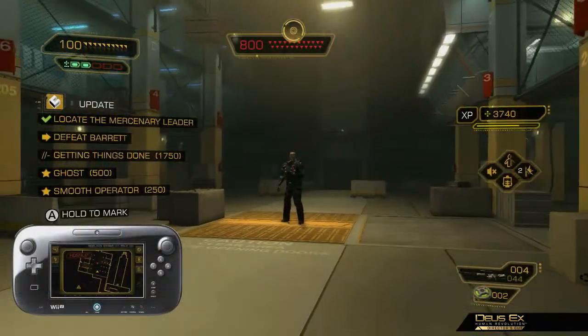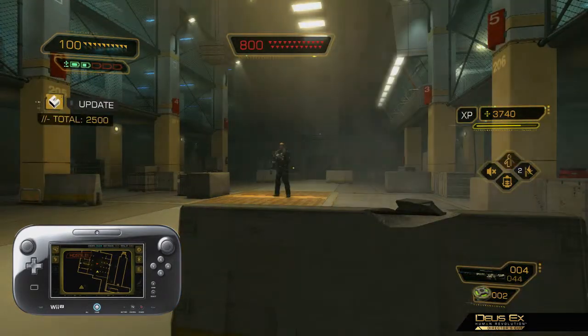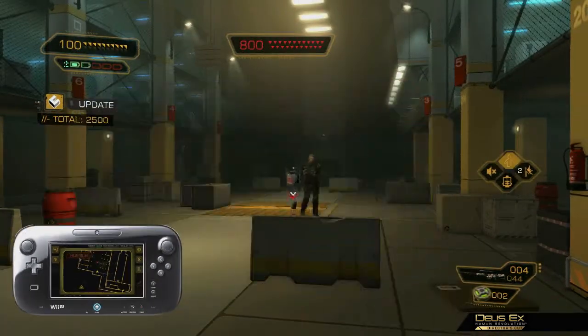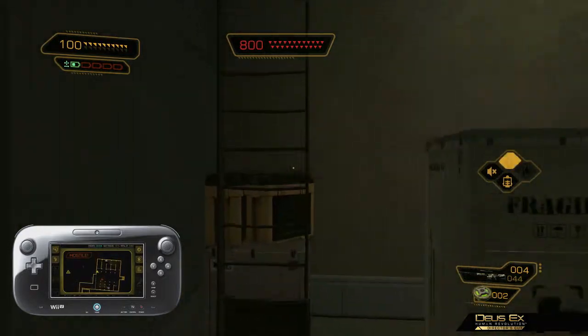Right now we'll be taking a look at the very first boss fight in the game. Barrett is your tank archetype enemy who can dish out and take a lot of damage. Look out for Barrett's grenades when he lobs them in your direction. You can use the all-new grenade throwback feature to toss grenades thrown at you by your enemies.